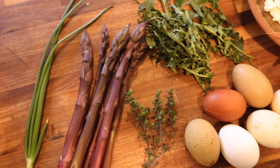some freshly washed dandelion greens foraged from the yard, beautiful fresh eggs, as well as a farmer's cheese, some prosciutto, and a sweet potato.